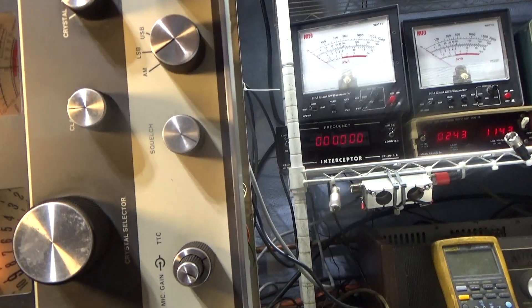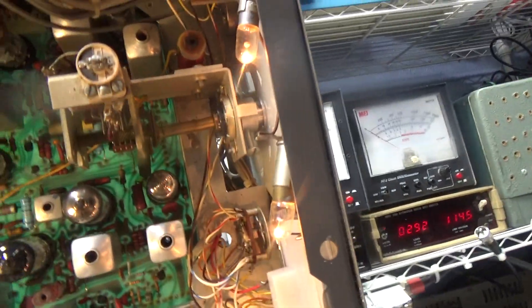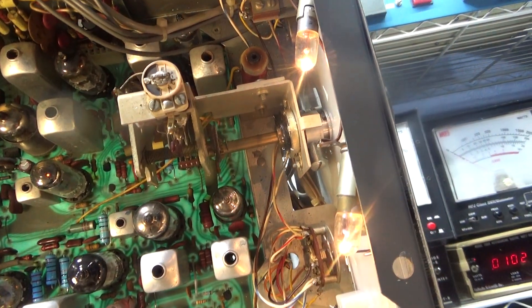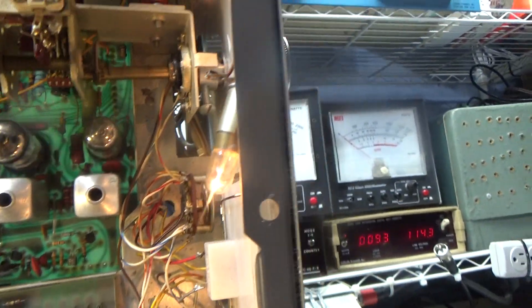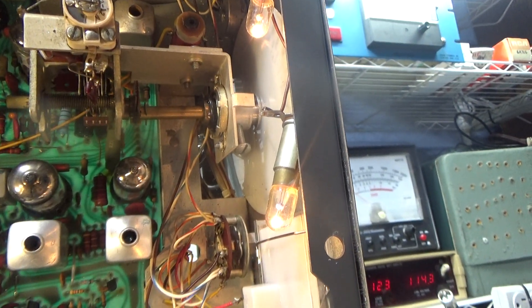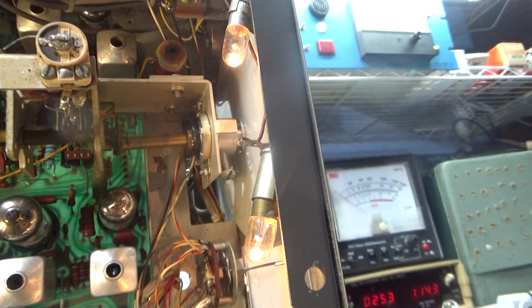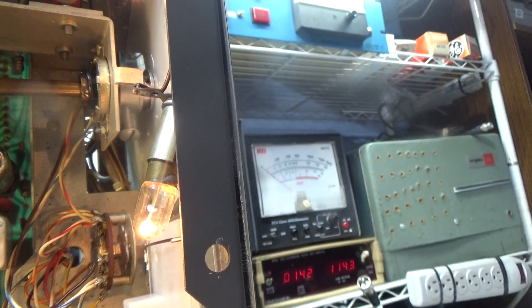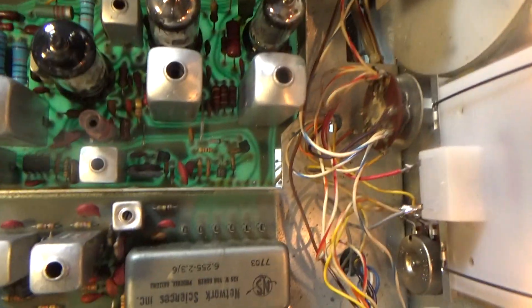Most all D201s are modded. To mod it to transmit on the VFO, you have to cut a few things and jumper a couple things — it's not hard. But people see their radio with a jumper here and a cut wire or cut diode there and wonder what's going on. Well, that's necessary if you want to make this radio transmit on the VFO.